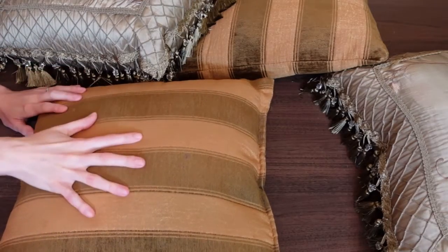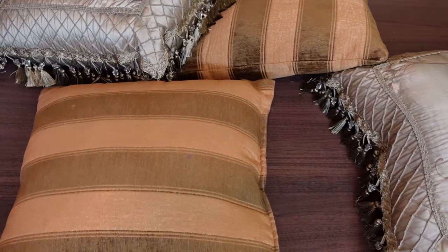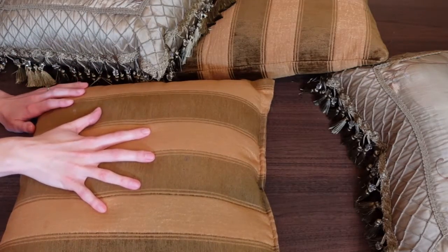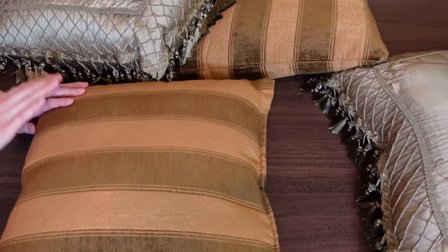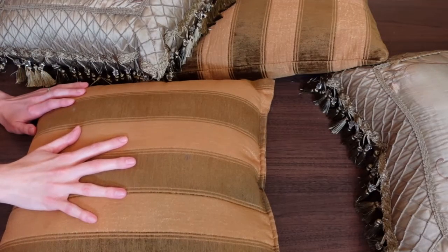I do like to sew and I actually thought about buying the fabric, buying a zipper, and making my own pillow covers instead of buying them from Amazon. But after the price of the fabric and putting in the work to make them, it really was just better to get them from Amazon. They had so many different choices of fabrics, colors, and textures that could match any home decor space.